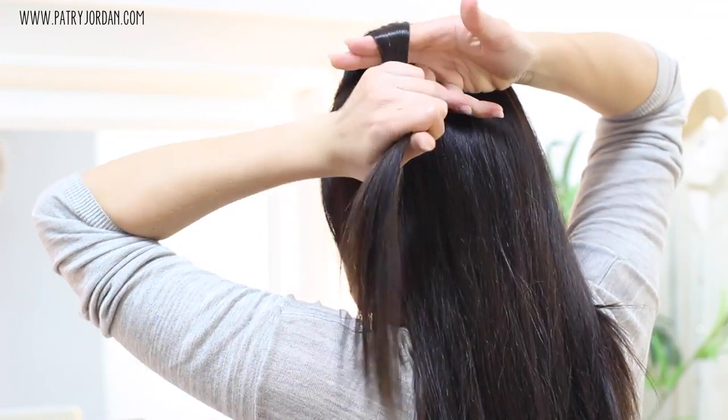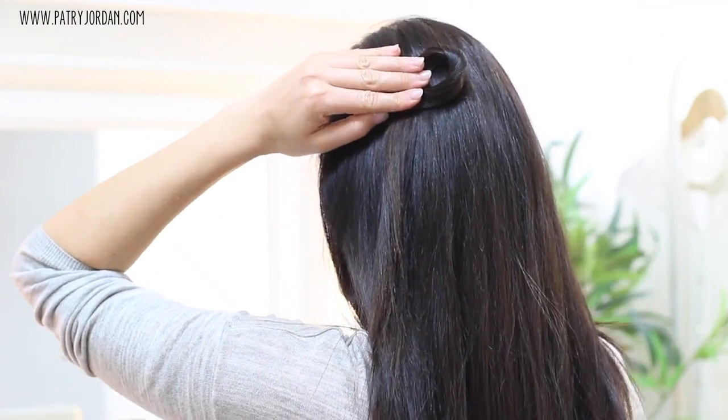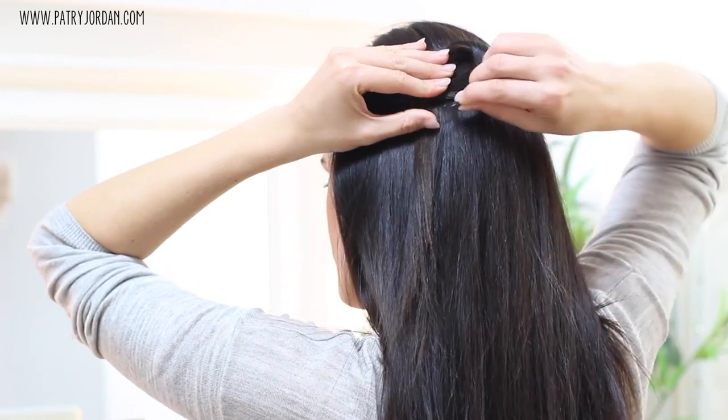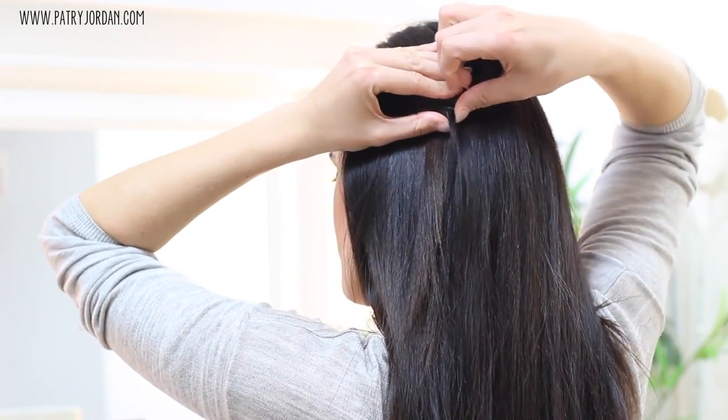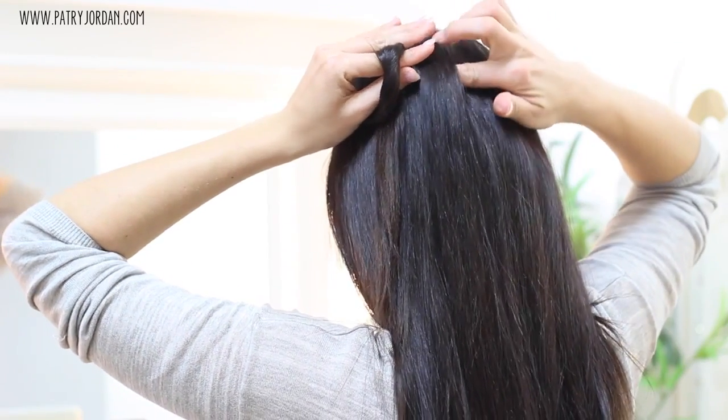For the second option, take a section of hair, bring it to the back, wrap it around your fingers, give it a little twist, and holding that little section, take a bobby pin and secure it in place. As you can see, this knot looks like a P-shape.